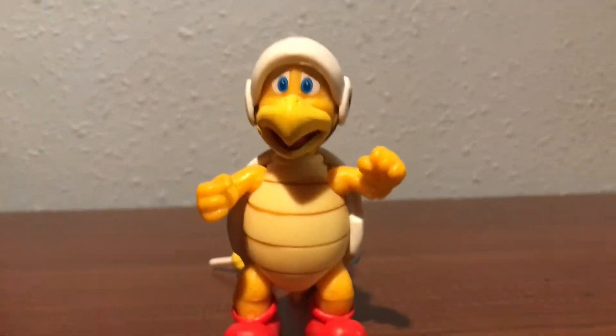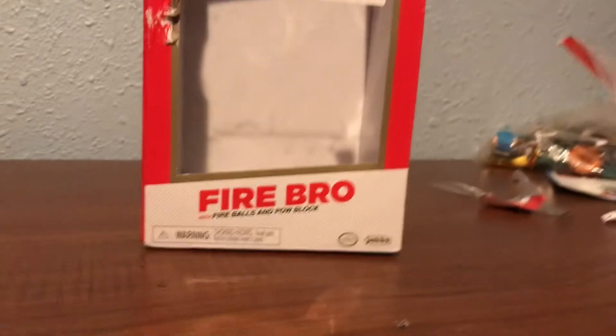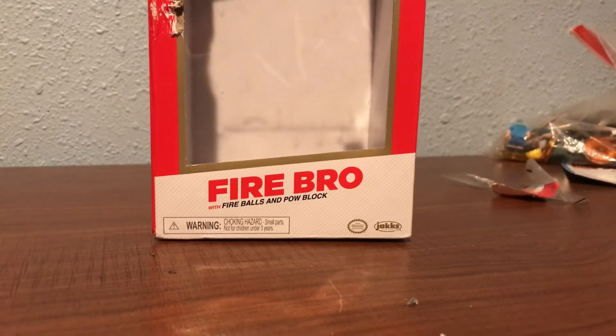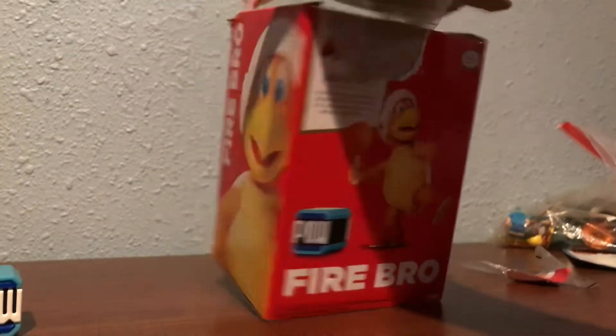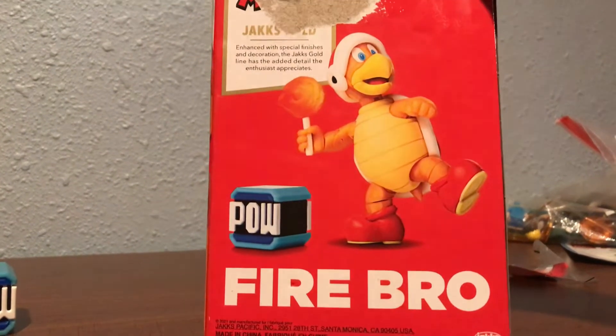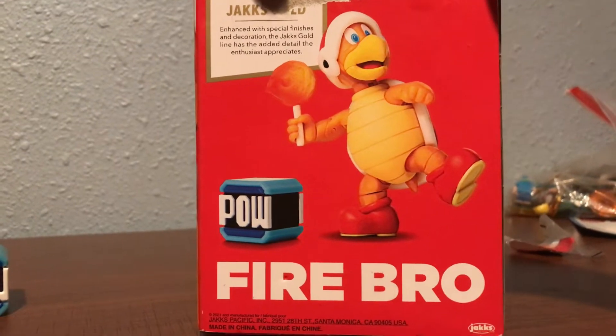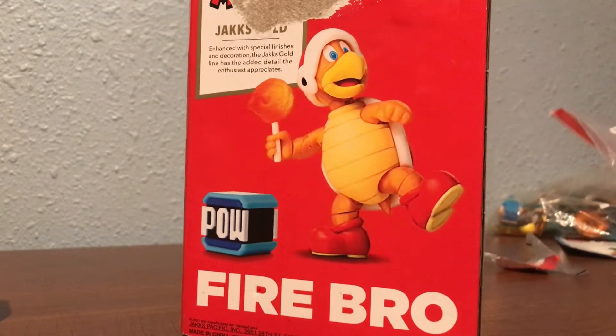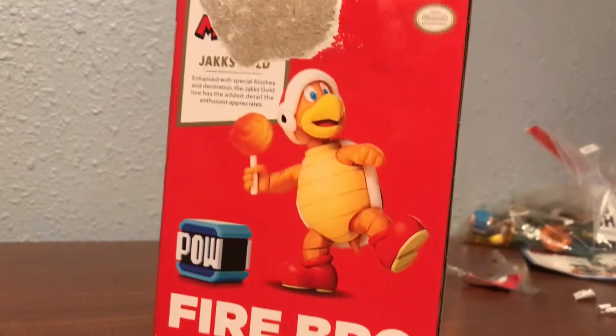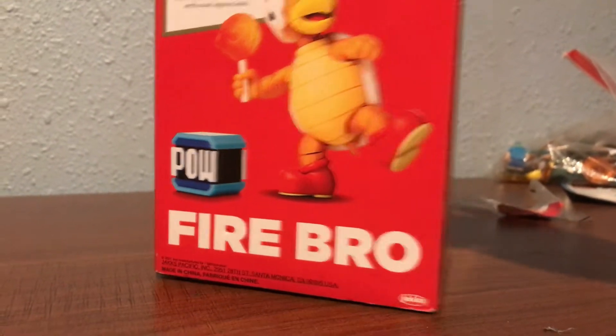This is a Jax Pacific Gold figure. On the box it says Fire Bro with fireballs and power block. It's from Jax Pacific — the ones that make the Mario toys I showed you last time. It says Super Mario on the box. It shows the actual figure and another angle, and the collector angle, and it says Fire Bro. It also says Super Mario Jax Gold — it has enhanced special finishes and decorations. The Jax Gold line has added detail for enthusiasts. It's an official Nintendo licensed product.